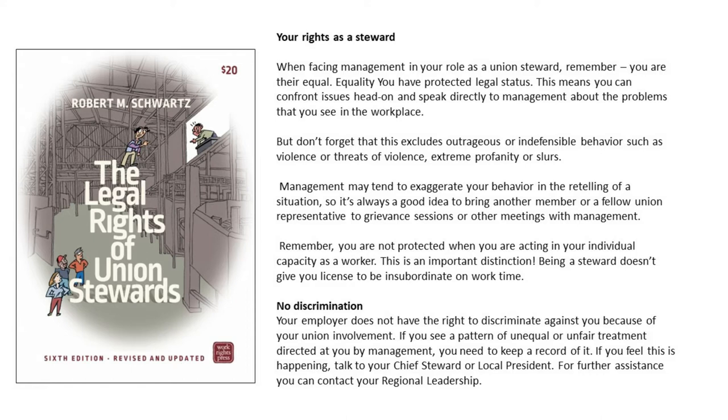No discrimination. Your employer does not have the right to discriminate against you because of your union involvement. If you see a pattern of unequal or unfair treatment directed at you by management, you need to keep a record of it. If you feel this is happening, talk to your chief steward or local president. For further assistance, you can contact your regional leadership.